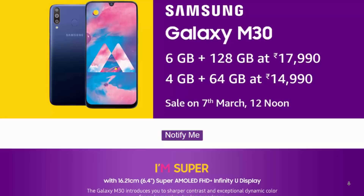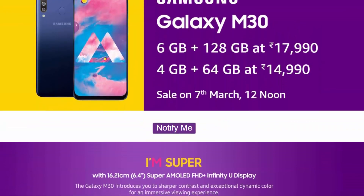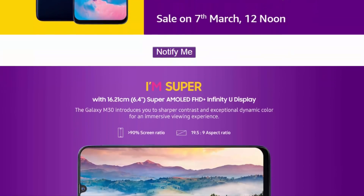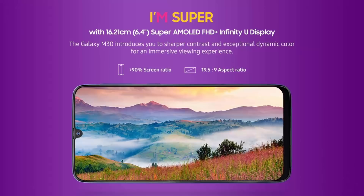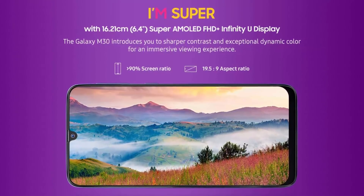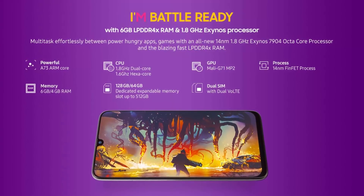This information was revealed by Amazon India, which will be the online retailer for the smartphone. You can sign up to receive a notification when the phone is up for purchase. The Galaxy M30 is a new mid-range smartphone from Samsung featuring a 6.4-inch FHD+ AMOLED display with a teardrop notch.